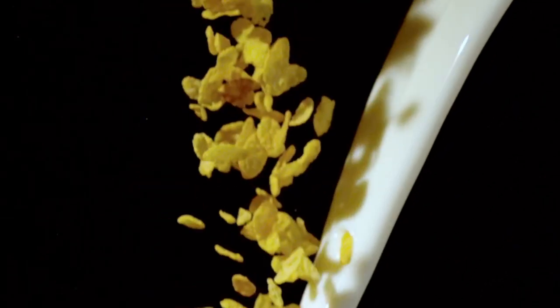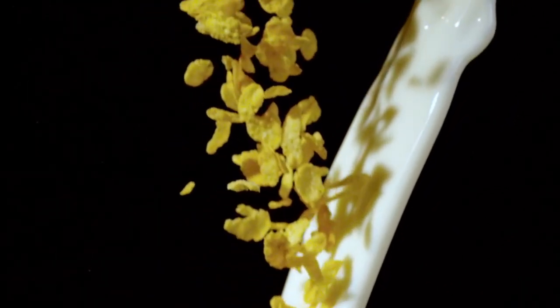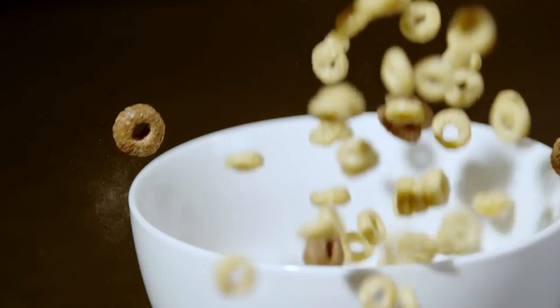Now I know you might think it's ridiculous to make a tutorial about making a bowl of cereal. You're probably saying to yourself, that's ridiculous, I know how to make a bowl of cereal — everyone does.